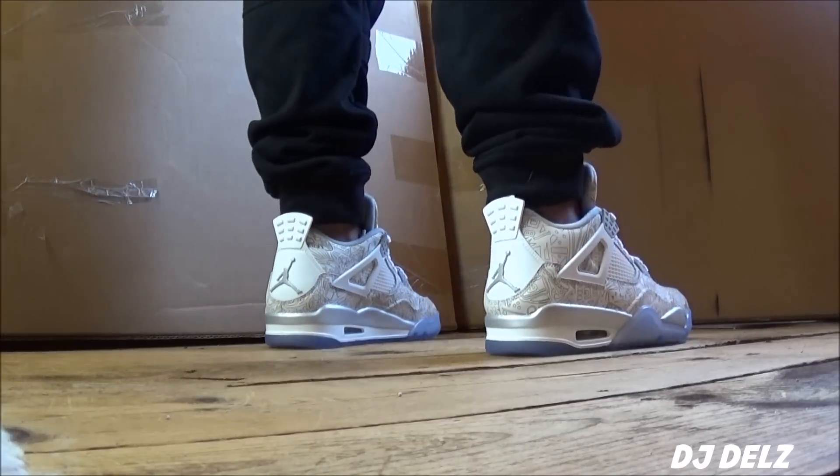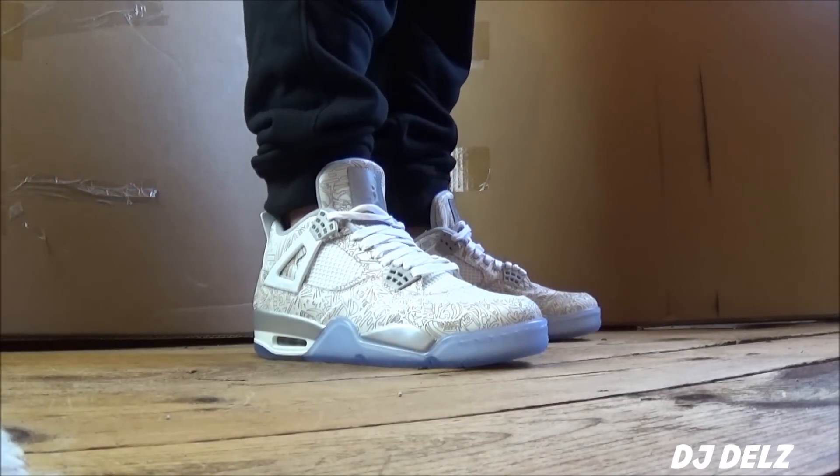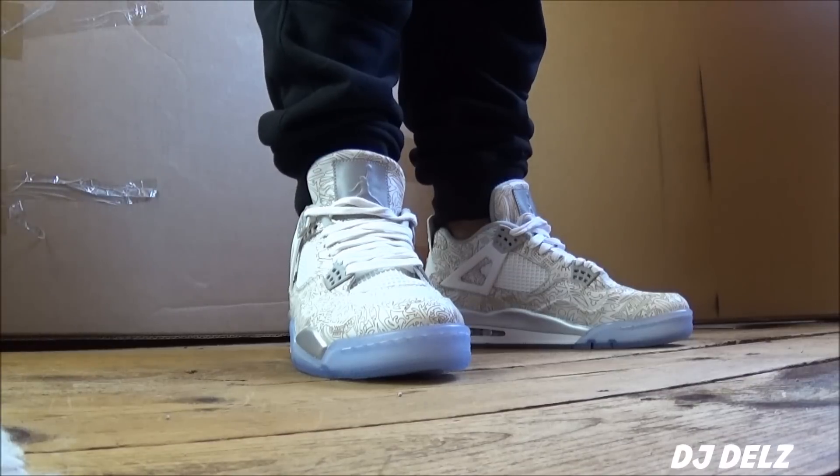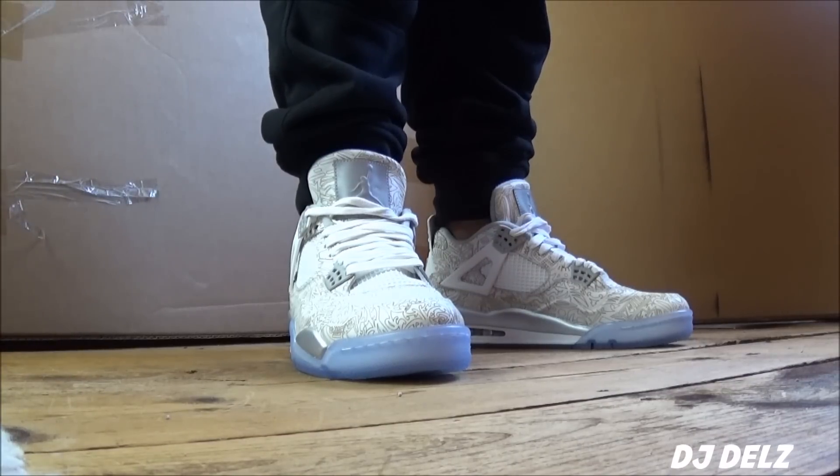Let me know what you think of them. They definitely were a little pricey — $250 for them. But I think they look clean on feet, and I like the icy sole on them. It definitely gives it that clean look.